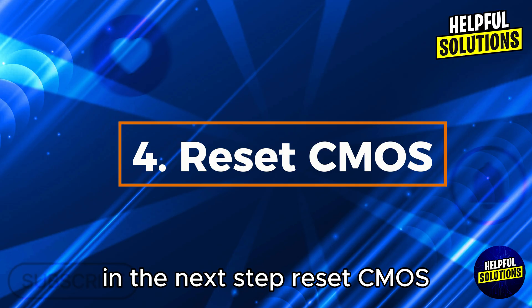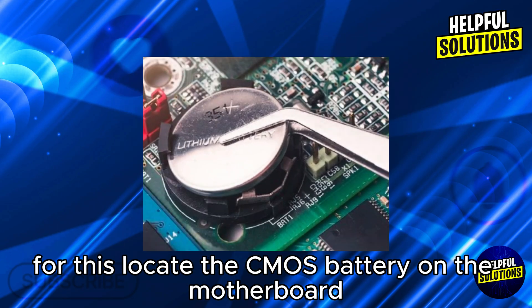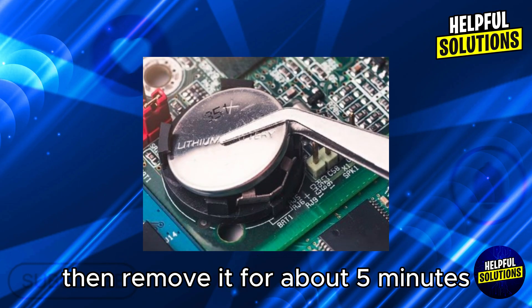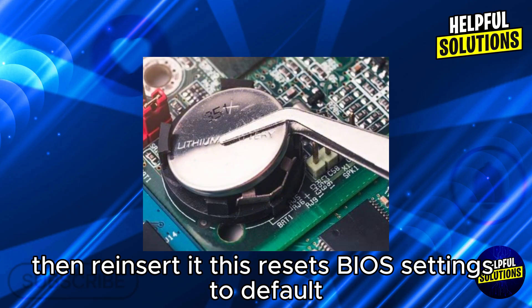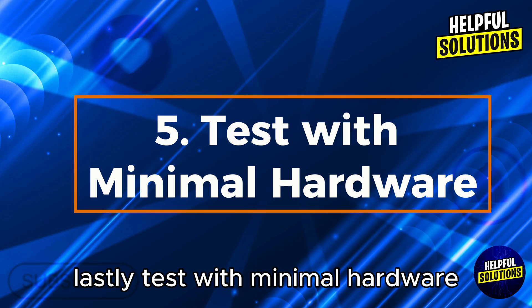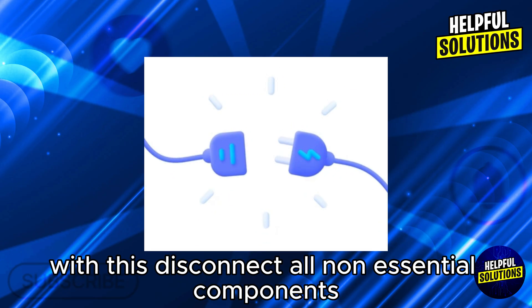In the next step, reset CMOS: locate the CMOS battery on the motherboard, then remove it for about five minutes, then reinsert it. This resets BIOS settings to default.